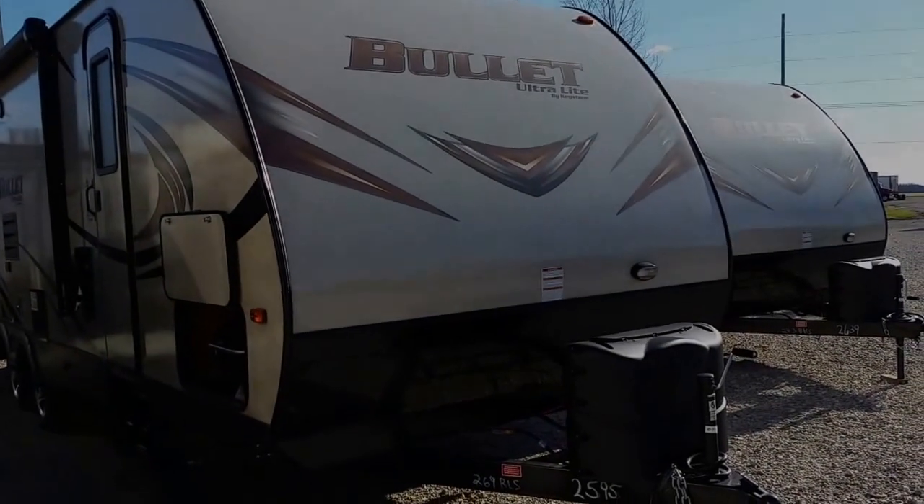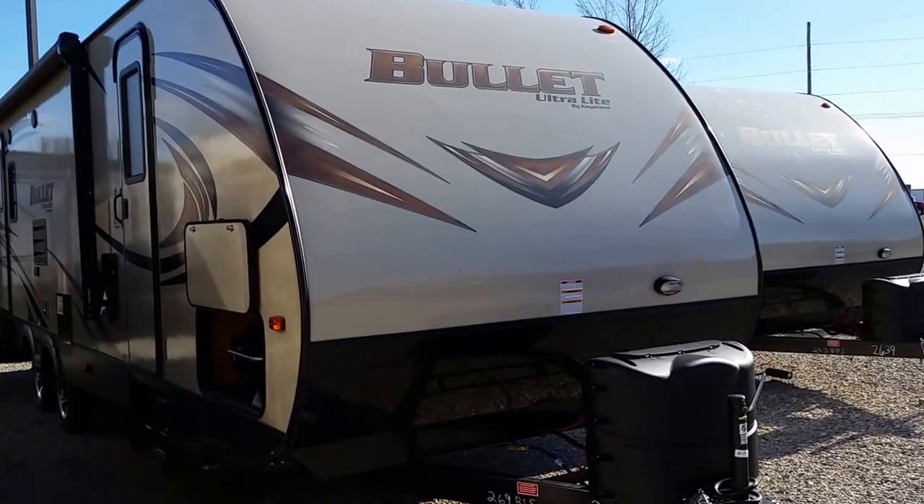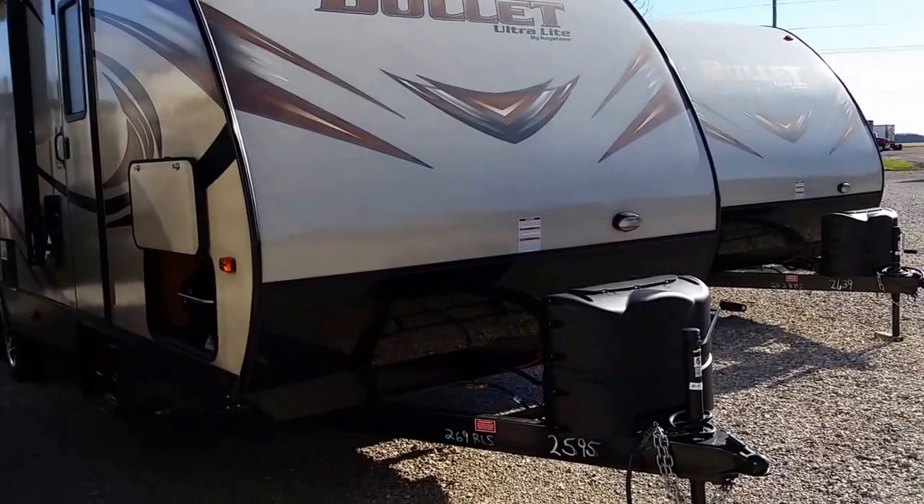Bill Dodge here from Good Life RV in Webster City, Iowa. Today we are showcasing a 2016 Bullitt 269 RL travel trailer.